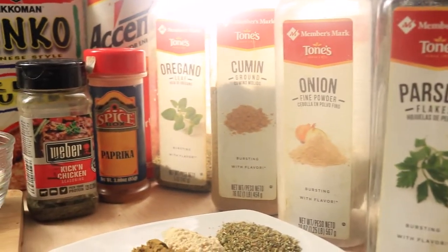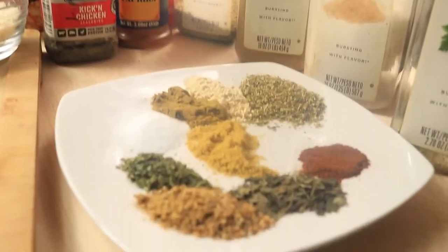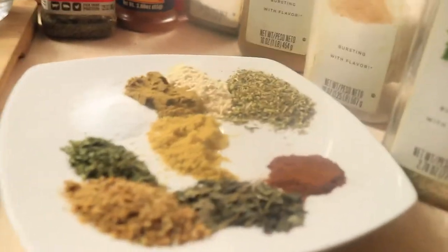My dry ingredients are chicken seasoning, parsley, onion powder, cumin, oregano, paprika, accent, basil, and breadcrumbs.